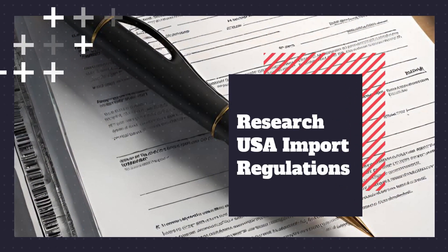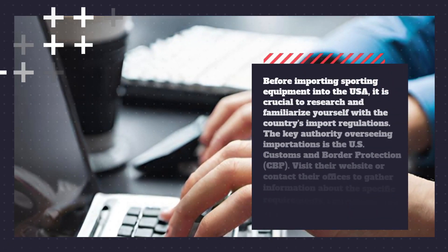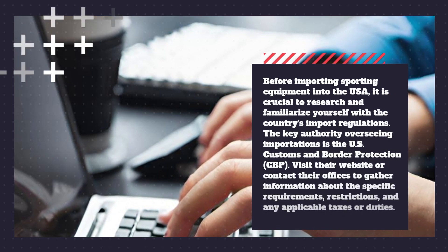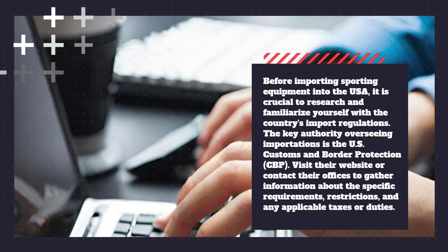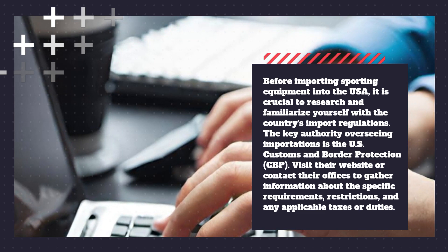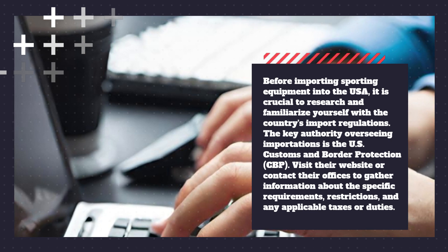Research USA Import Regulations. Before importing sporting equipment into the USA, it is crucial to research and familiarize yourself with the country's import regulations. The key authority overseeing importations is the U.S. Customs and Border Protection. Visit their website or contact their offices to gather information about the specific requirements, restrictions, and any applicable taxes or duties.